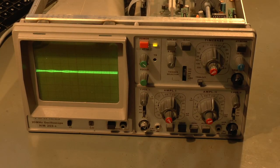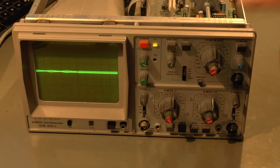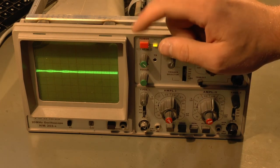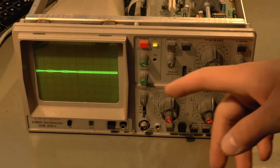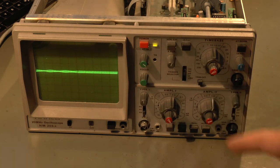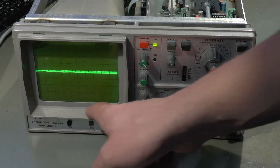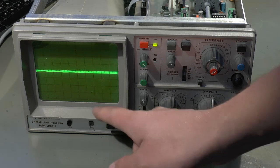Hello! Today we will have a look at this beautiful old Haymac HM203-4 analog oscilloscope. It's just your bog-standard sort of 20 megahertz two-channel old-school oscilloscope. You might be wondering why we want to have a look at this thing — it's old and it's boring — but there are two things about this which make it special. First of all, this is the first piece of electronic measurement equipment that I ever got, and it's what started me down the path of becoming an electrical engineer.